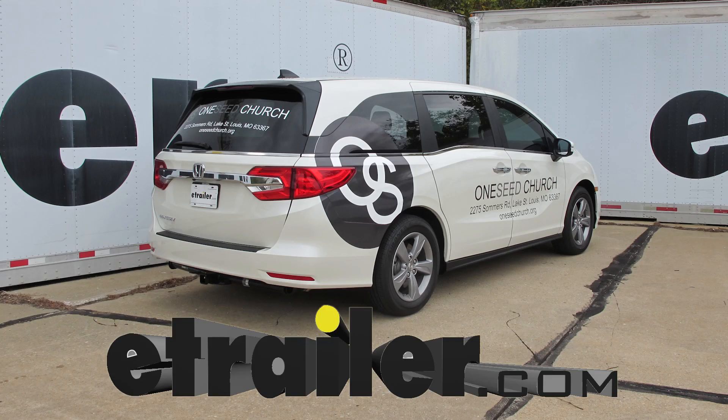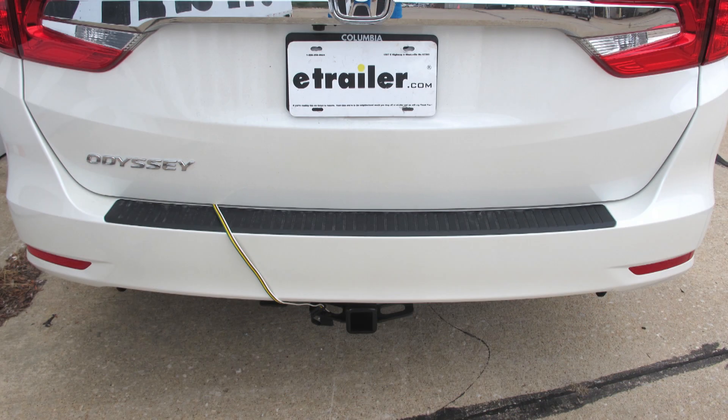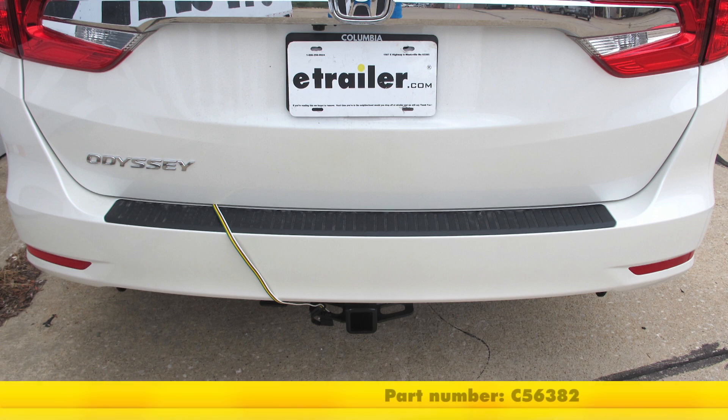Today on our 2018 Honda Odyssey, we're going to be taking a look at and showing you how to install the CURT T-Connector Vehicle Wiring Harness with 4-Pole Flat Trailer Connector, part number C-56382.